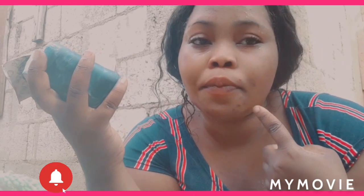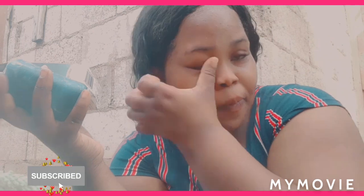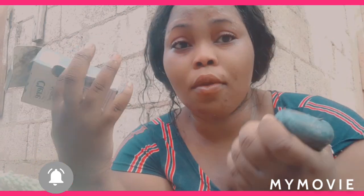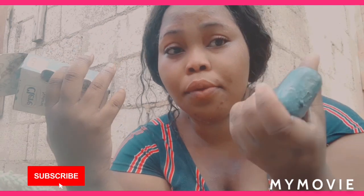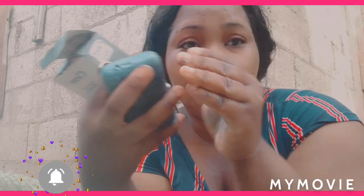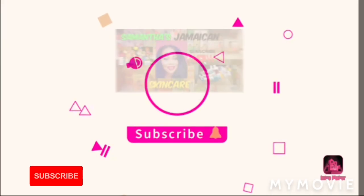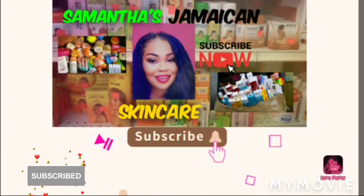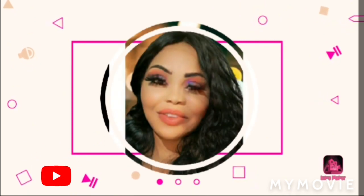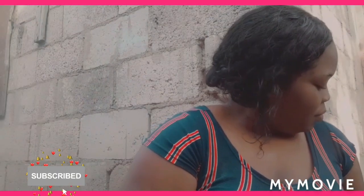It says deep clean, so guys please like, share, and subscribe to my channel. If you have any questions about this stuff, please comment down below. Stay tuned — I'm going to start the process now.